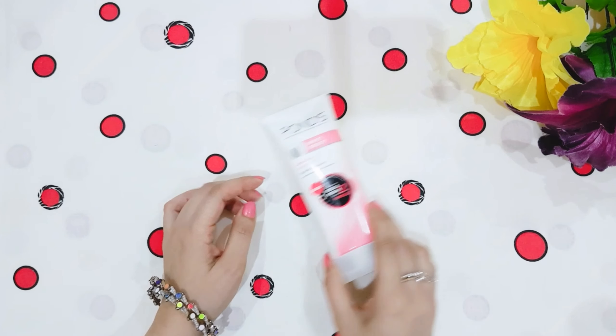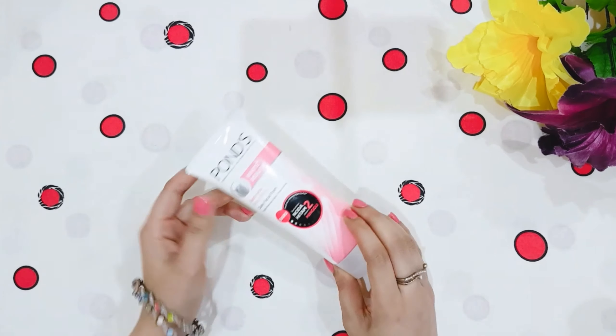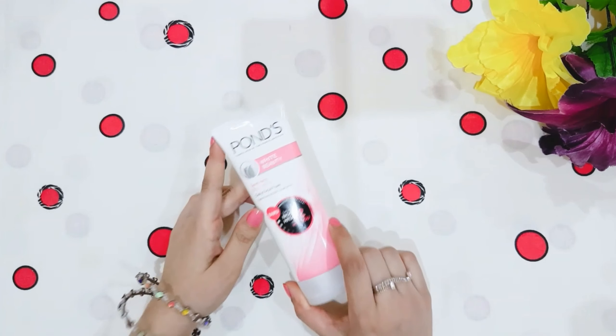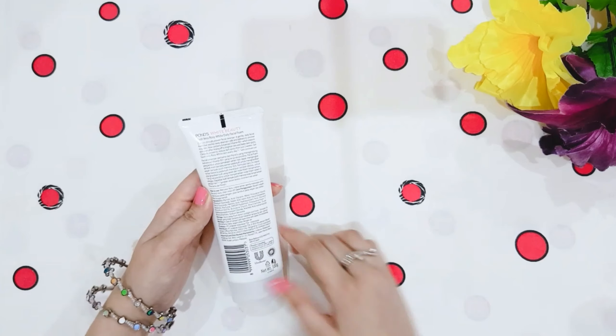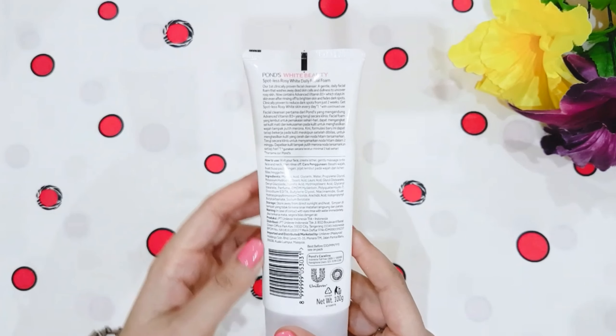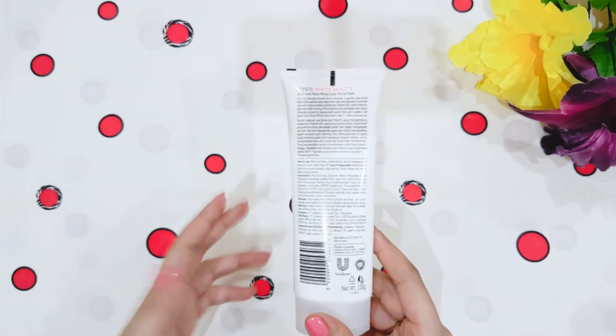Let's talk about the packaging. This packaging is like a face wash tube shape, and there is a flip cap. It is 250 rupees for 100 ml, which is quite a lot and it will last for a long time. All the ingredients and directions for use are mentioned on it, and after opening we can use it for 2 years.